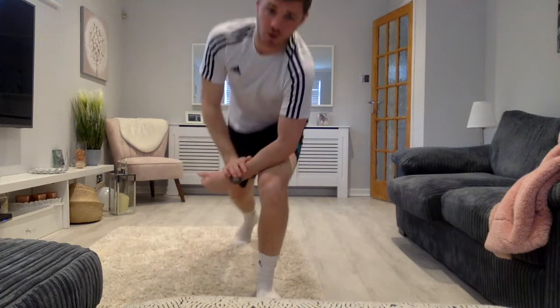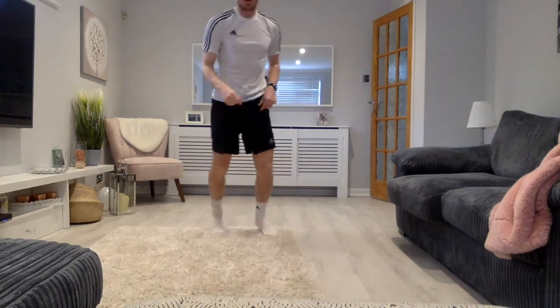Woo! Very challenging exercise, mountain climbers. But super work. Remember, if you had to stop and rest for a couple of seconds within that, that's absolutely fine. Then just reset and go again. Great work guys.